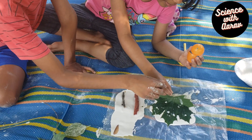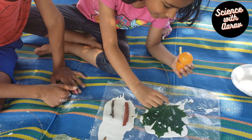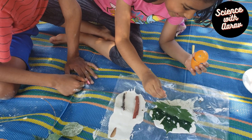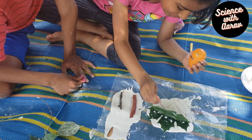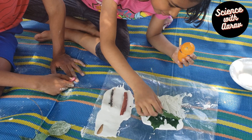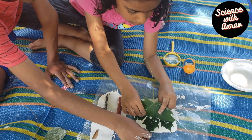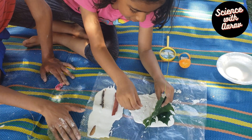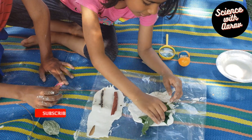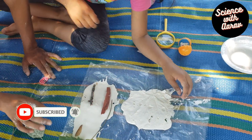This Plaster of Paris is dry enough. It's time to take out the leaf and check the impression. Slowly take it out so you don't break it. Look at this — beautiful leaf casting we made. The leaf veins are clearly visible.